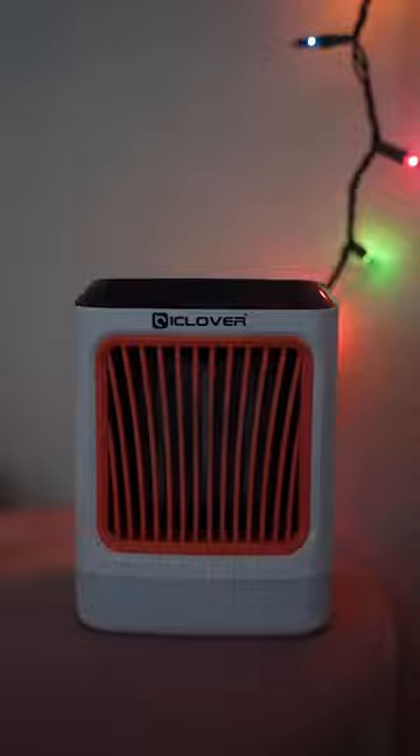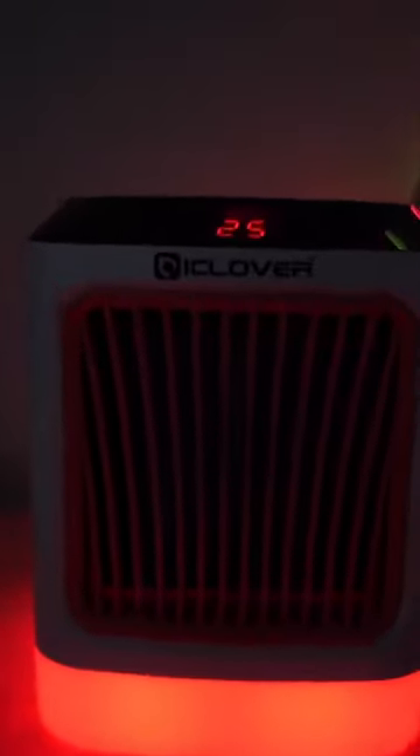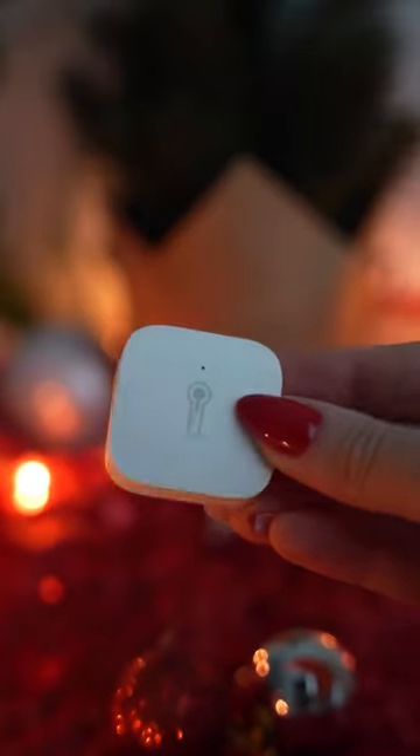On the Aqara app, you can set an automation. If the temperature reaches a specific point, then your smart plug will turn on immediately. Great way to save energy and reduce your energy bills this winter season.